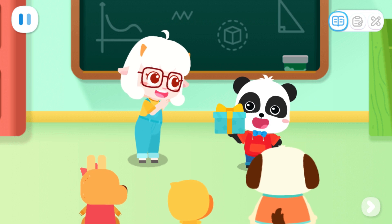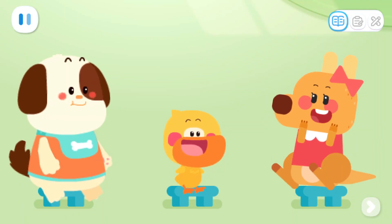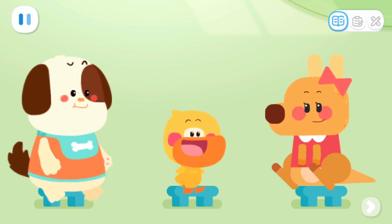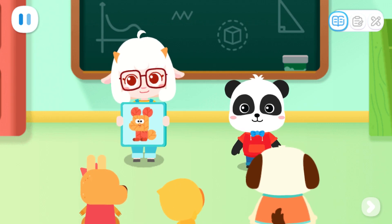Here is a gift for everyone. Open it and have a look. Wow! It's so pretty! What is this made of? It looks like it is made of leaves. It is indeed made of leaves. That's so cool! I want to make one too!